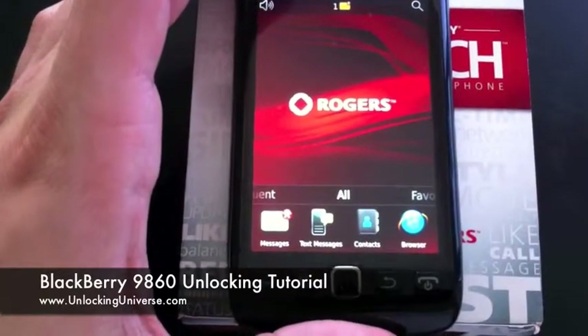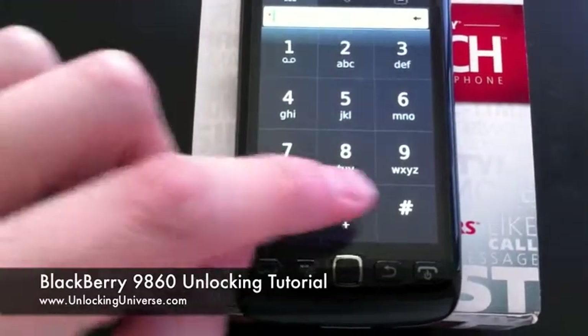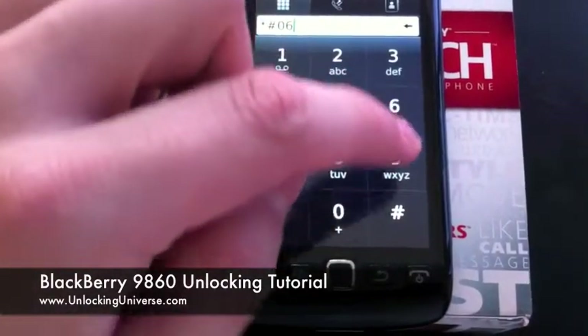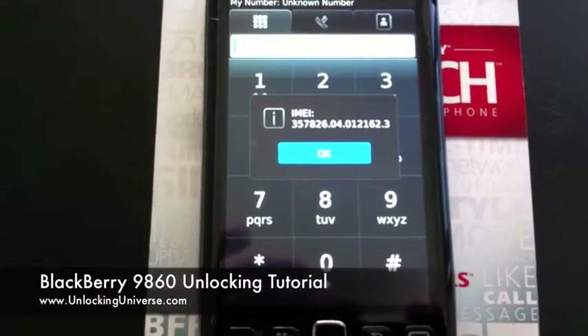And then we're going to want to get the IMEI out of this phone. To do that, hit the call button and dial star pound zero six pound. There we go — there's your IMEI. It's 15 digits and it's unique to every phone.